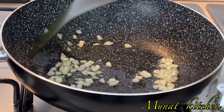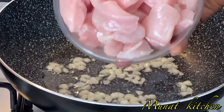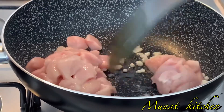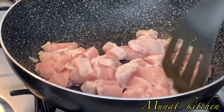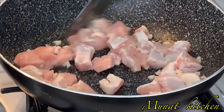Since we are using chicken, I prefer to use chicken breast because it's boneless. If you don't have this type, I advise you to buy normal chicken and try removing the bones, then use the meat to prepare this recipe.